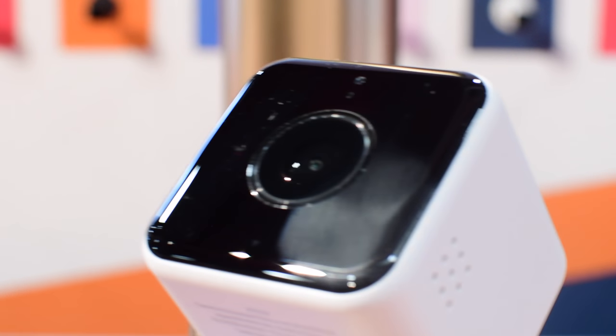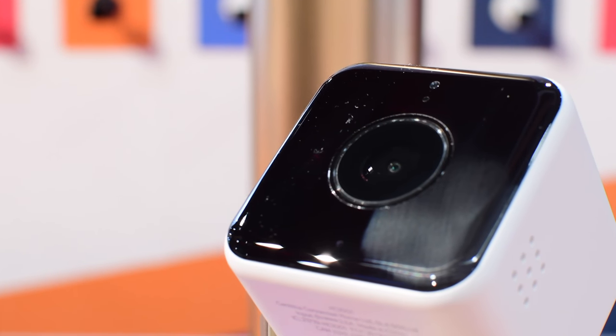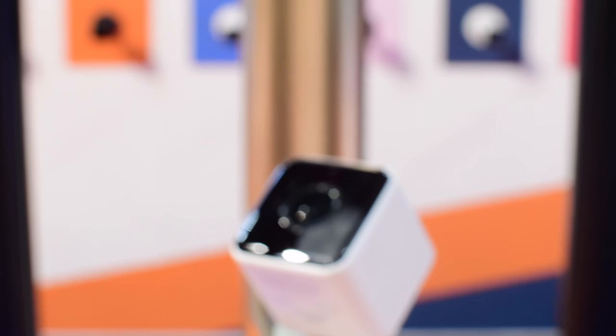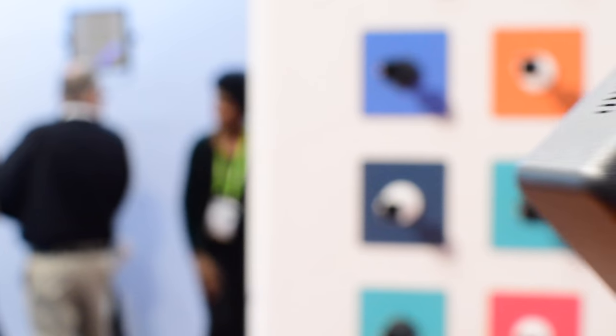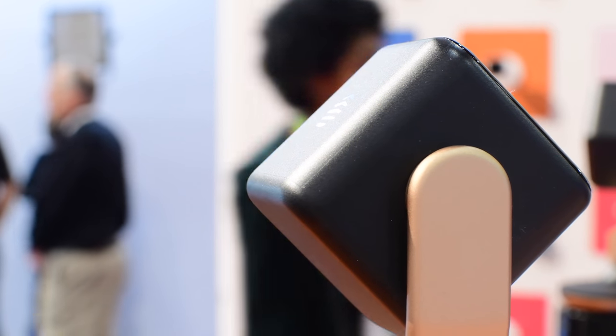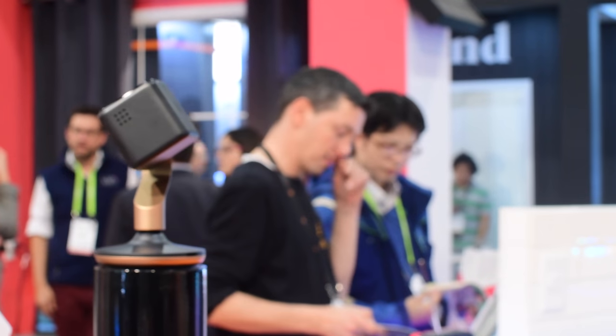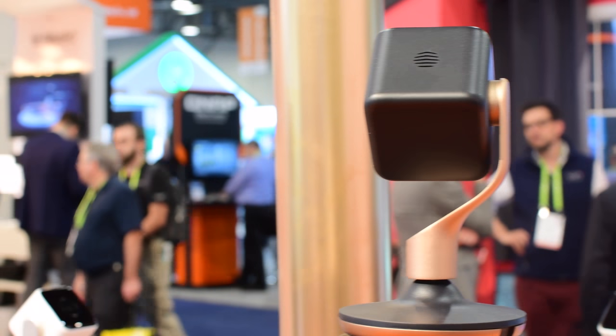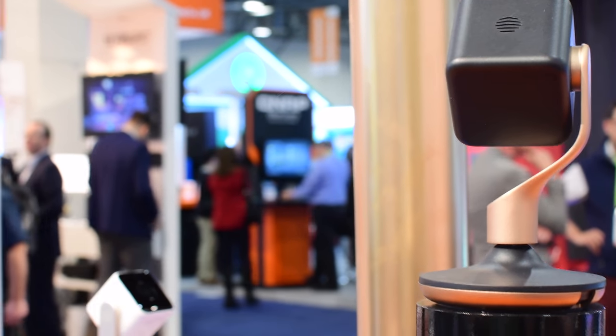Welcome to iDB everybody, it is Andrew here as always. At CES 2018 we are going hands-on with the new Hiveview smart camera. This tiny, compact camera looks pretty awesome — it was designed by Yves Béhar, similar to other products he's designed including drives for Seagate, Jawbone UP bands, and even the August smart lock.